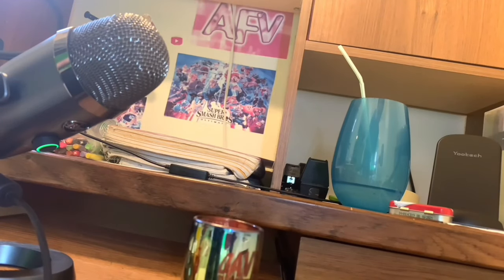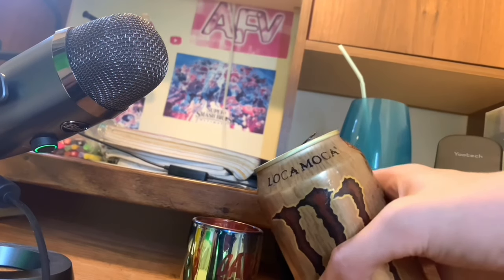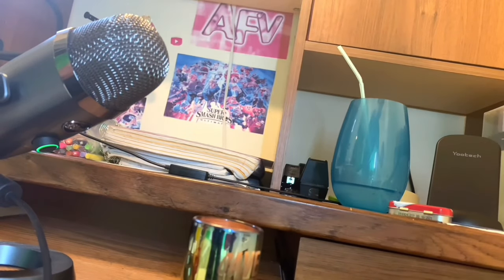Everyone knows that an energy drink review that involves pouring needs to have that nice crisp audio of the drink being poured into whatever I'm drinking it out of. So I got my trusty Blue Yeti Nano right here. I'm going to pour the drink into the shot glass and get some nice pouring sounds while doing so. Okay, there was barely any sound there. Oh well, I tried.